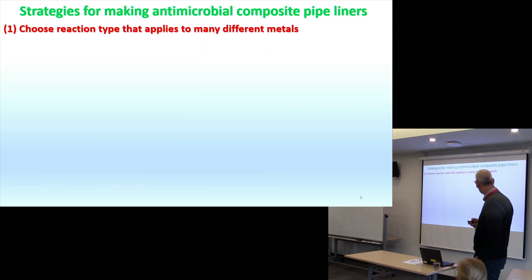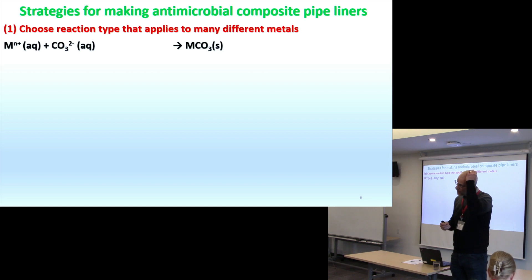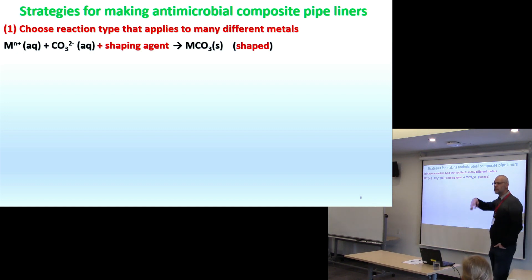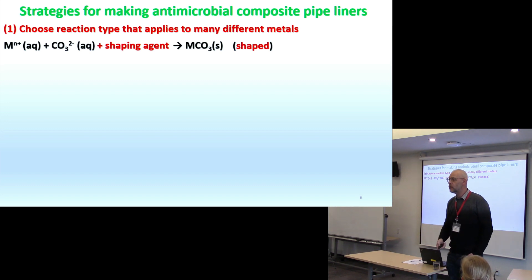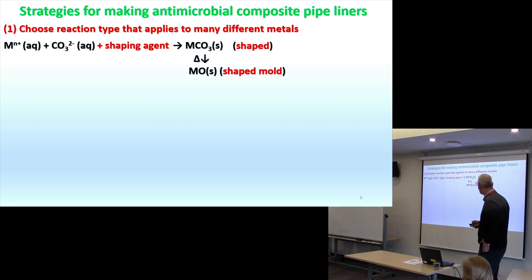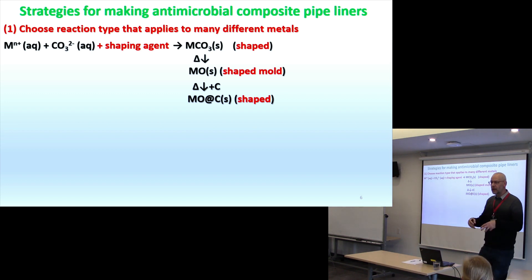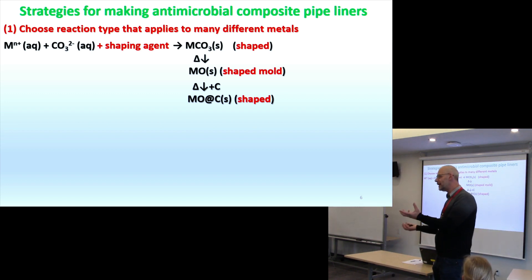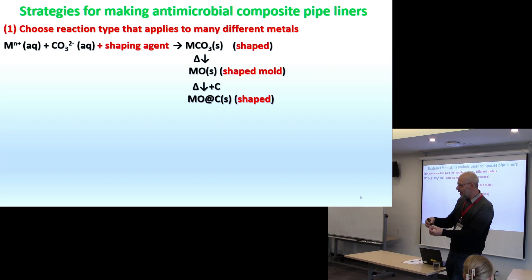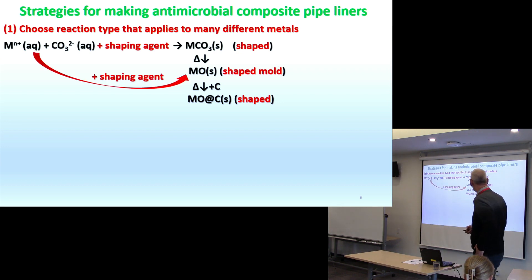With that in mind, we thought we could use waste plastics, repurpose them, and make liners to go inside the pipe — incorporating other materials that will actually stop the vector from growing. The strategy: what kind of metals do you use? We want to cover them with carbon, partly because like dissolves in like. If I take a metal or metal oxide and try to put it into a plastic, it won't work. But if I take something carbon-based and put it into something carbon-based, it works nicely.